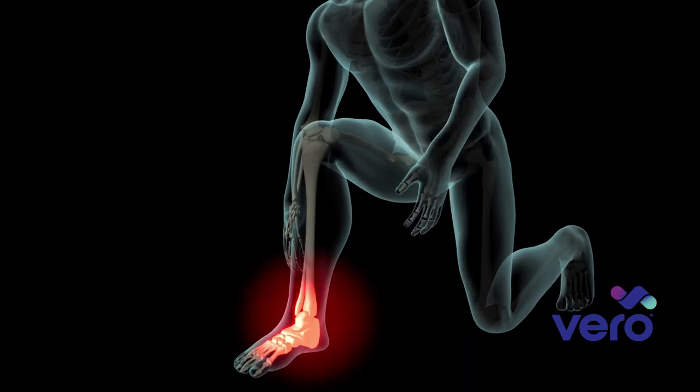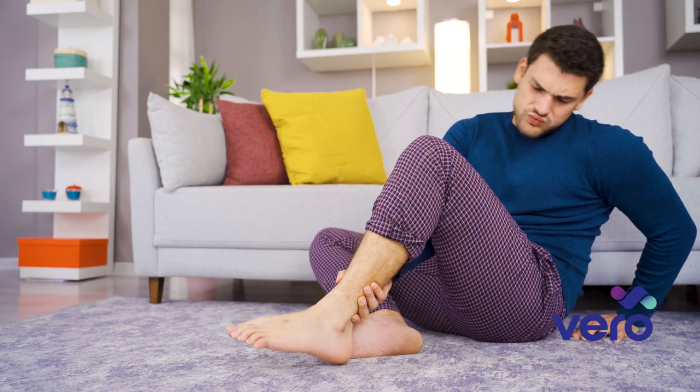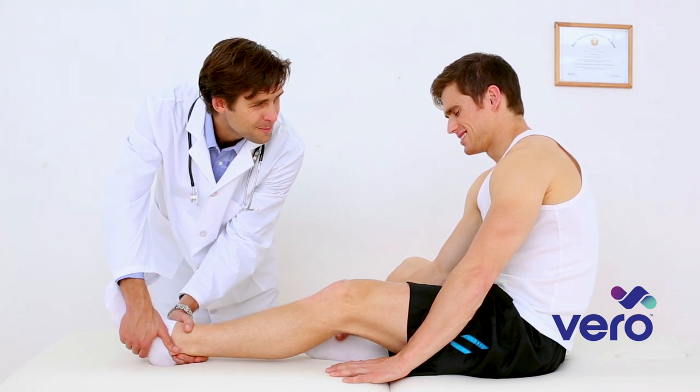Whether an ankle injury is a sprain, break, or dislocated joint, it's likely the patient will eventually need a quality ankle brace. Myself and 10 of my associates, all experienced orthopedic surgeons, recognized there really wasn't an ankle brace that addressed an ankle injury all the way from the acute injury stage through the recovery stage. That's when we set out to create the Vero Ankle Brace.